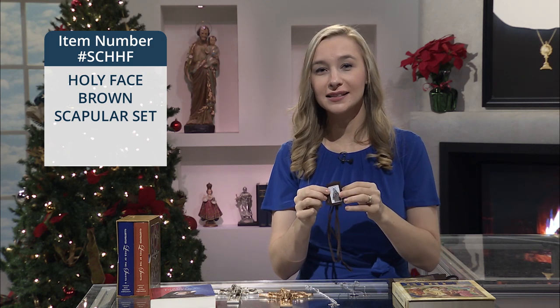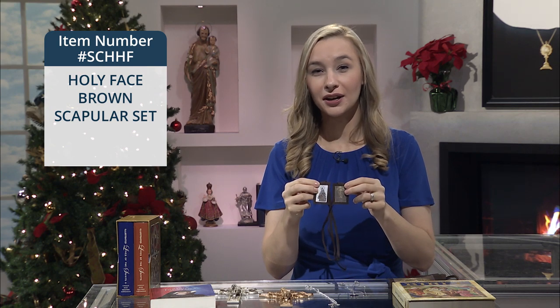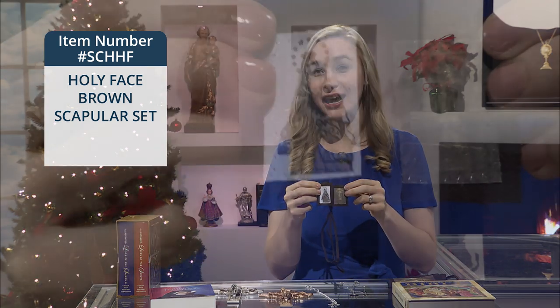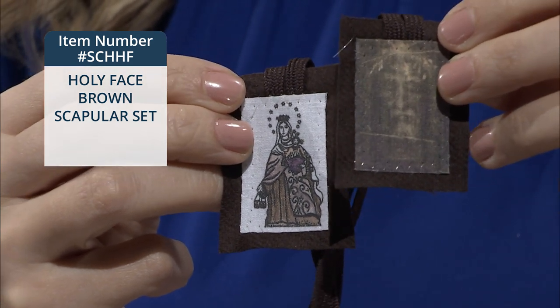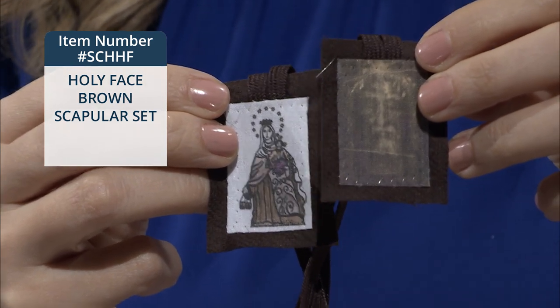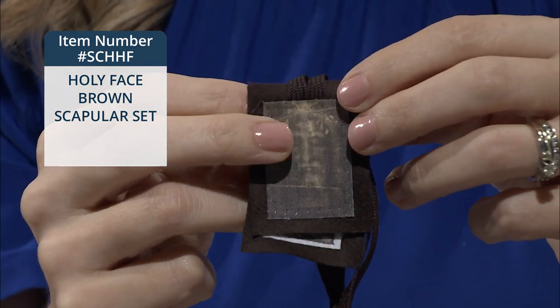The first is the Holy Face Brown Scapular Set, and this includes one personal scapular with a 21-inch cord and a large house scapular. On one end of the scapular is the image of Our Lady of Mount Carmel, and on the other end is the image of the Holy Face taken from the Shroud of Turin.